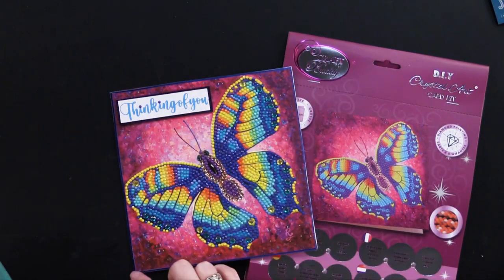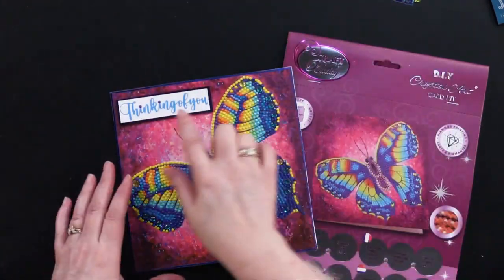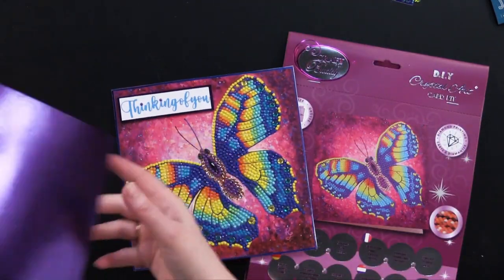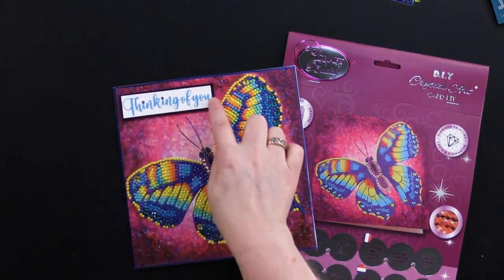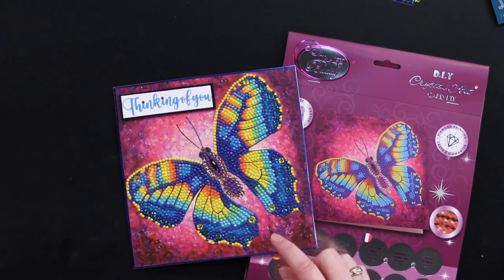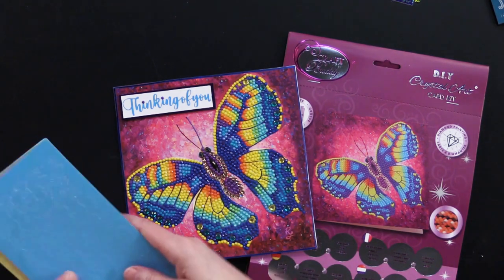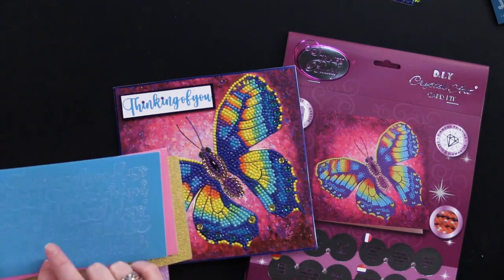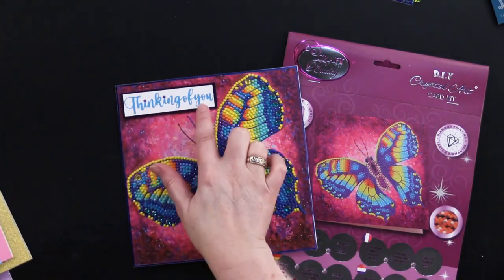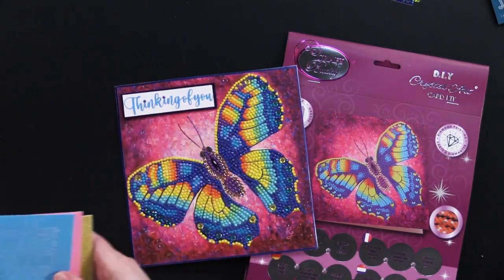Then she took some of this great new Miri cardstock — this one's purple — and used that to matte right here, this little white greeting. And she used the pearl and pastel wear together dazzle stickers for her little greeting and even put a couple little crystals on the top there. So beautiful.